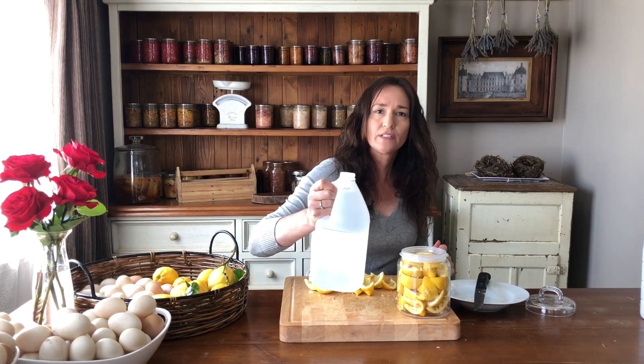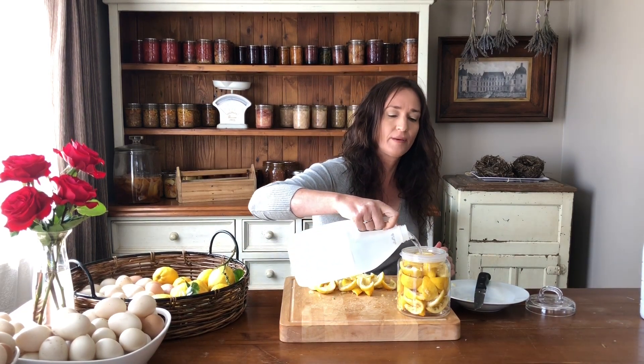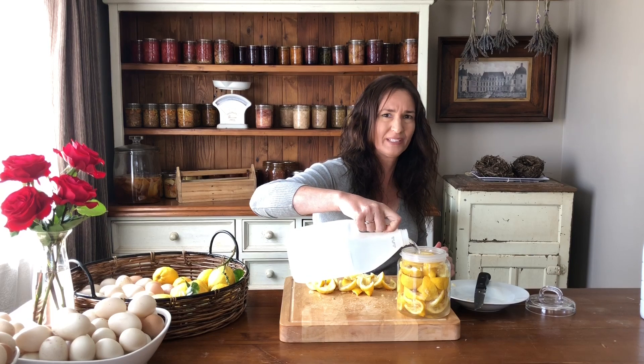This is white vinegar, which is a really cheap vinegar. For two litres I think I pay about two dollars, probably less actually.